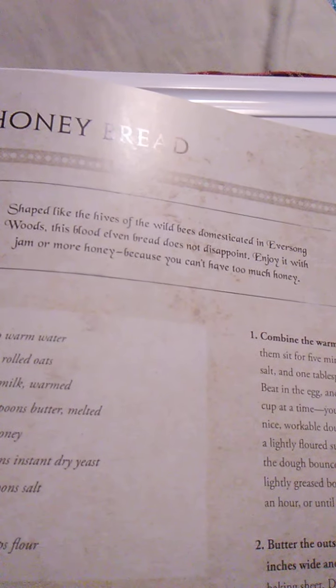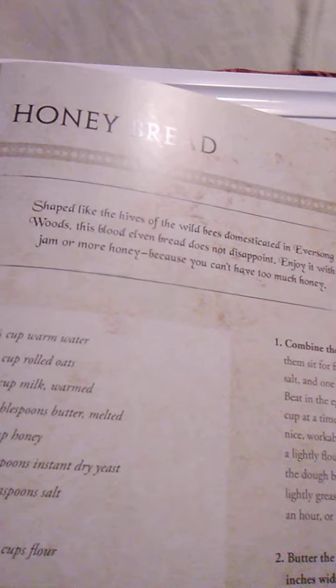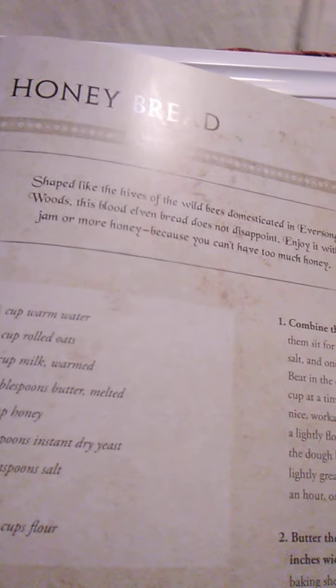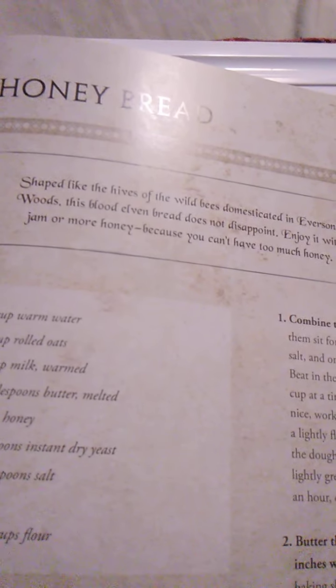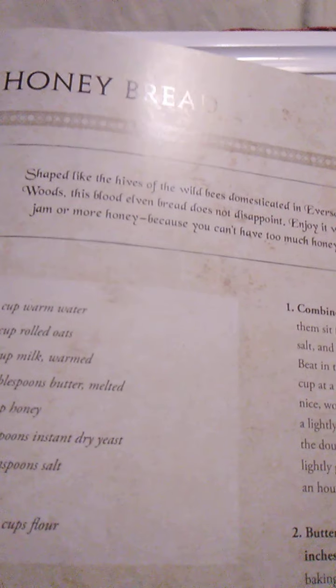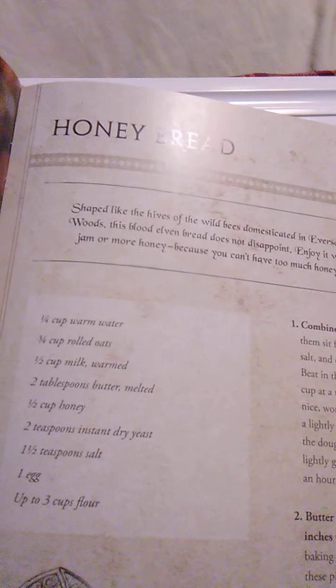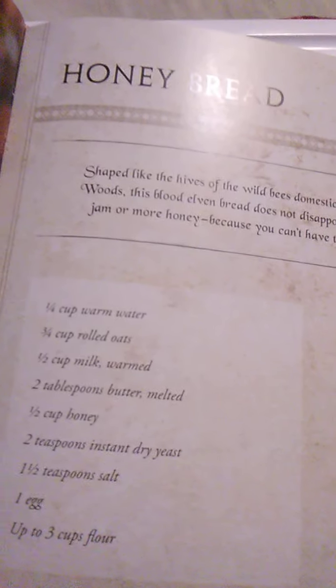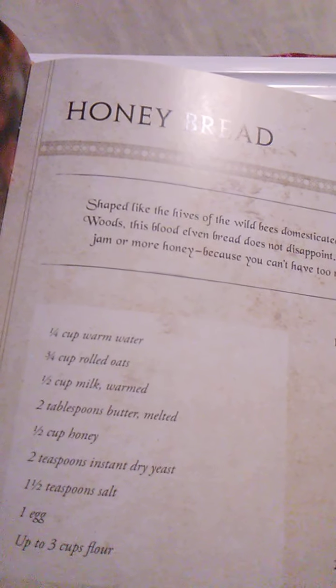Combine the warm water and the oats in a large bowl, letting them sit for 5 minutes to soak. Add the milk, honey, yeast, salt, and 1 tablespoon of the melted butter to the bowl. Beat in an egg and then gradually mix in the flour, one cup at a time — you may not need all of it — until you have a nice workable dough that isn't too sticky. Turn out onto a lightly floured surface and knead for several minutes until the dough bounces back when poked. Place the dough in a lightly greased bowl and set it in a warm place to rise for about an hour or until doubled in size. Butter the outside of a small mixing bowl, roughly 8 inches wide and 6 inches tall, and set it upside down on a baking sheet. Divide the dough into four equal parts.